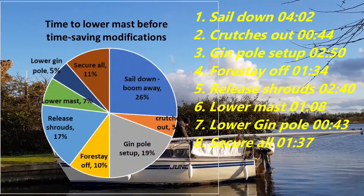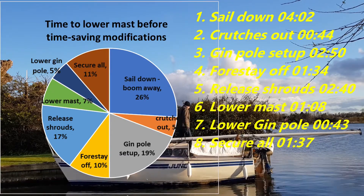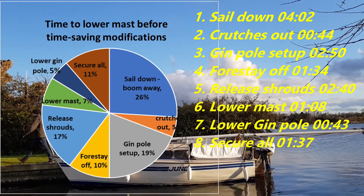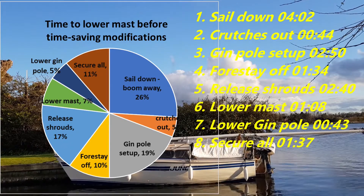Here are the results from lowering the mast. I think we can simplify the sail-down, boom-away part, but obviously we can't remove it. Gin pole setup is another 19% — there's potential there. Forestay off and releasing the shrouds — I've got some good ideas of what we can do there.